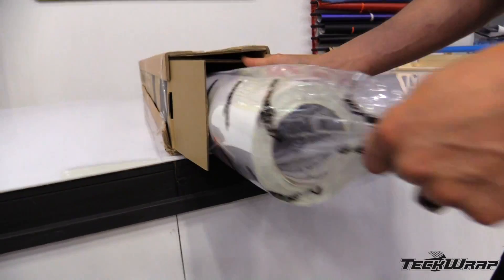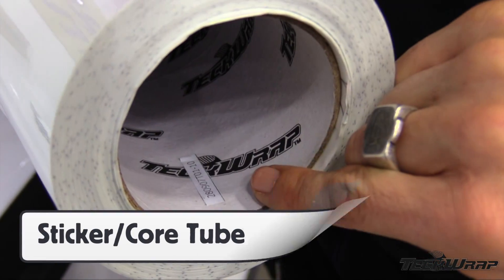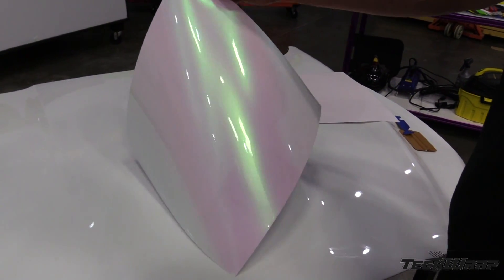Each roll has a sticker and a lot number in the core tube. It has a clear protective layer that should be removed before installation.